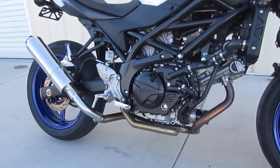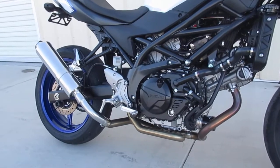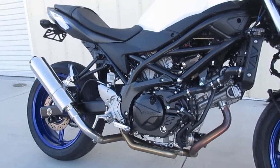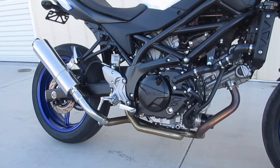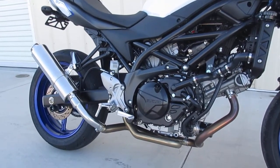Hi guys. Dale Walker at Wholeshot Performance Products. It's November 3rd, 2016. I'm just showing you a little walk-around of the Aero-Holeshot Combo Exhaust on my 2017 SV650.